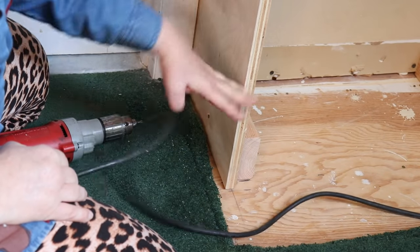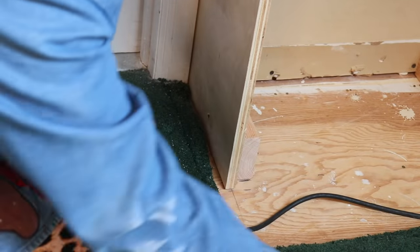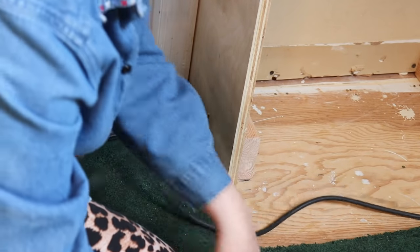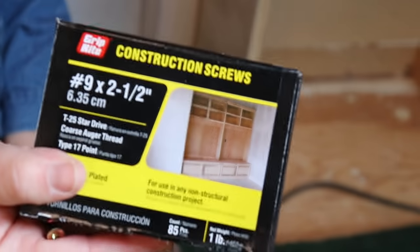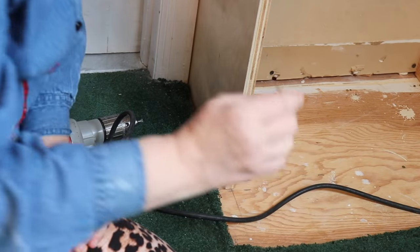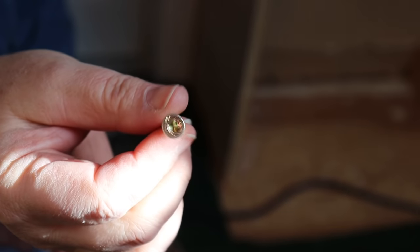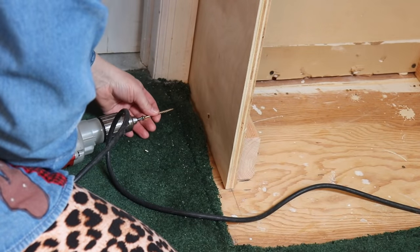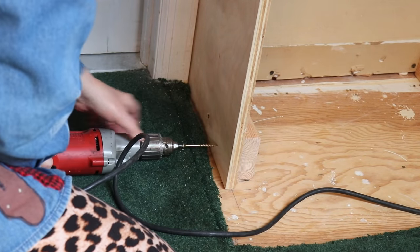That was pretty cool — did you see how it moved? By the way, these are screws that are special for this kind of project. They're much easier than the screws I used last week. The only difference is that they are star bit, and I hate those. It comes with its own bit, which is fine. The problem is I always lose it. Okay, let's do another one.